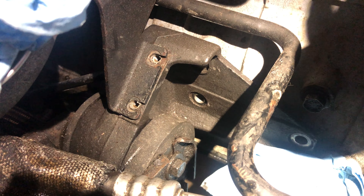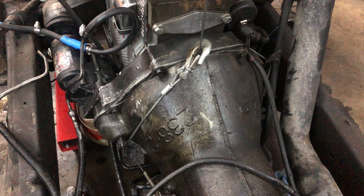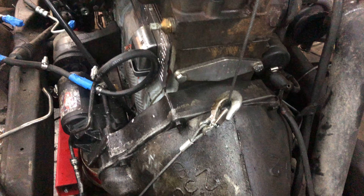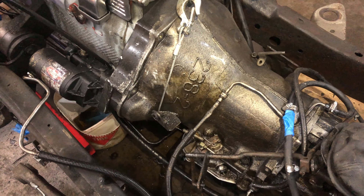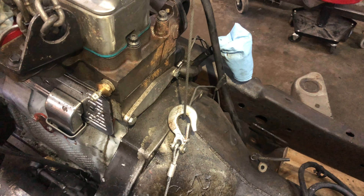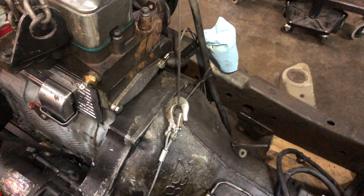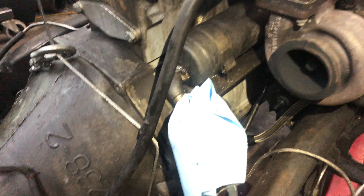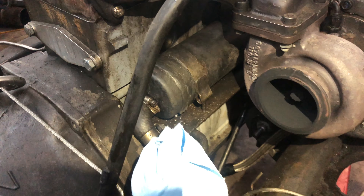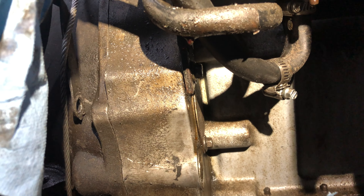Those of you that have pulled one of these things out from the bottom will know that this kind of access is definitely quite a luxury — this is about as easy as it gets. All the bell housing bolts are out. I've got the crane here with just a little bit of pressure, and I've got the tranny cooler lines that go up into this heat exchanger disconnected.